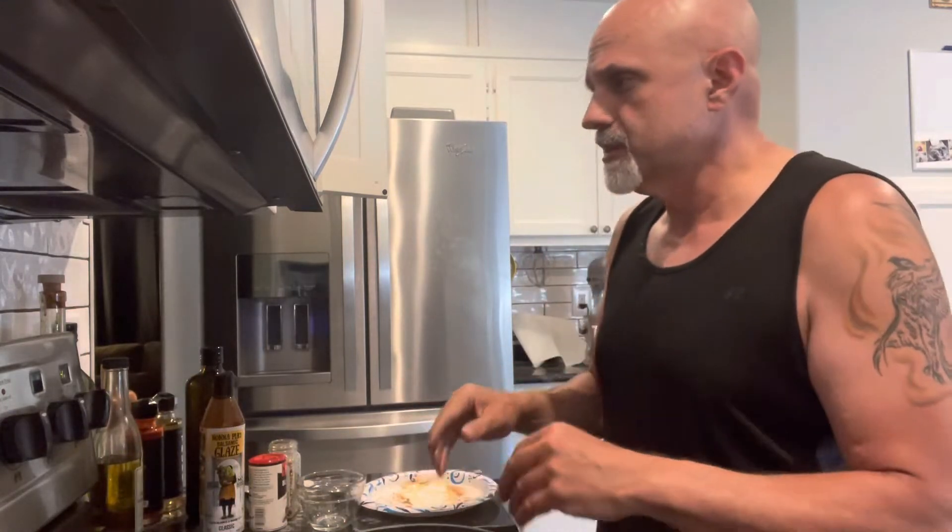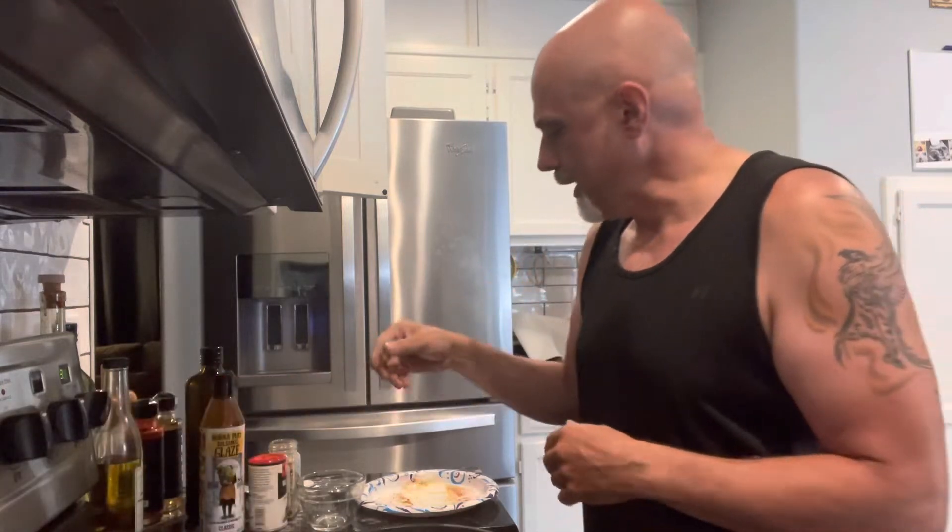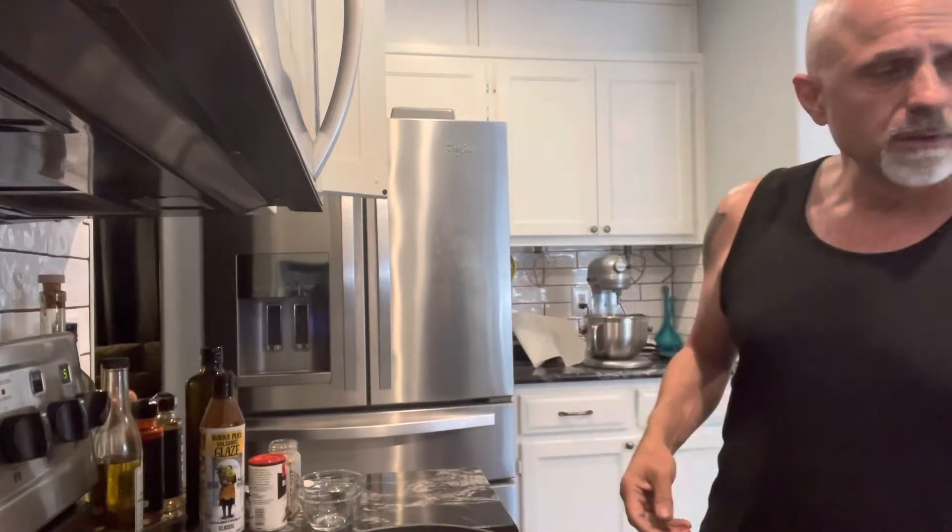This is going to sit there for about two minutes, so I'll turn that down just a little bit. I have it on eight and a half. If you remember — two thirds to one third ratio.